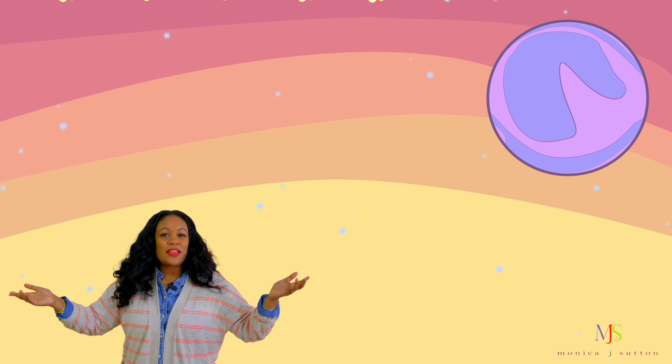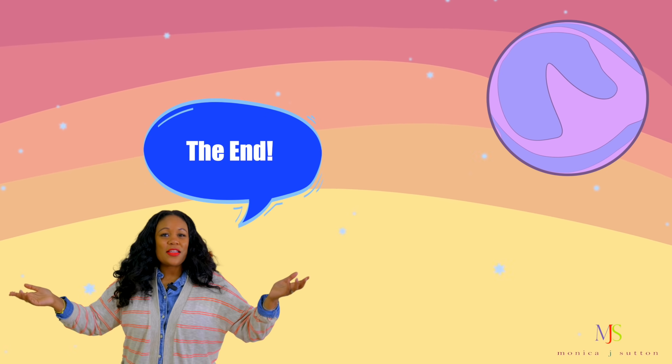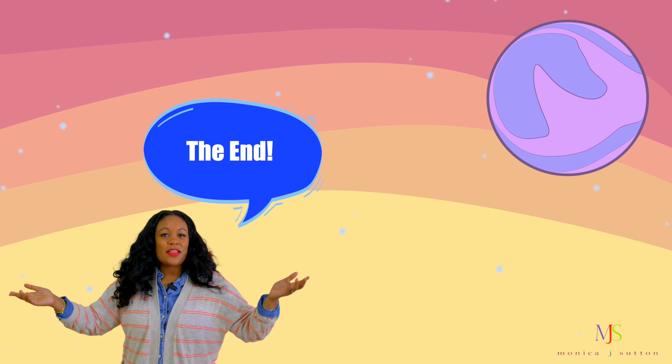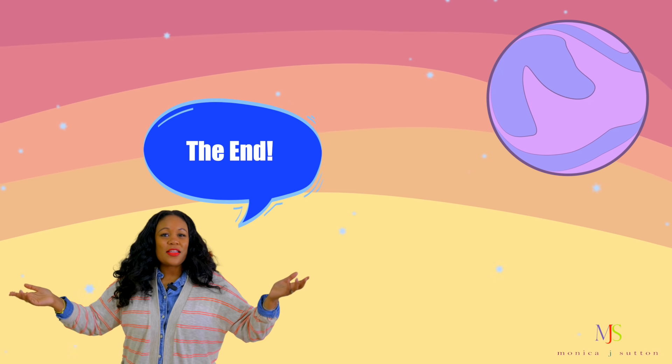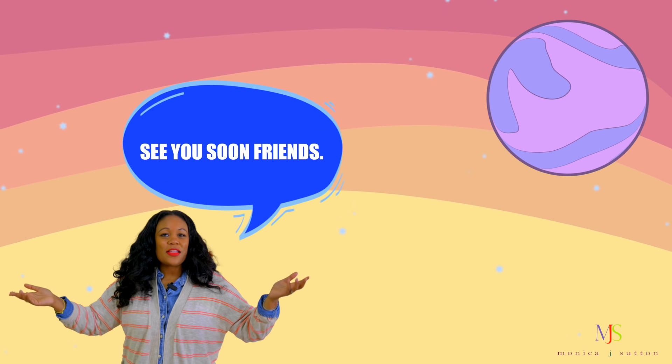Now our numbers video has come to an end. I hope you had fun. If you really enjoyed it, you can do it again — just start the video over from the beginning and we'll count again. See you soon, friends. Bye!